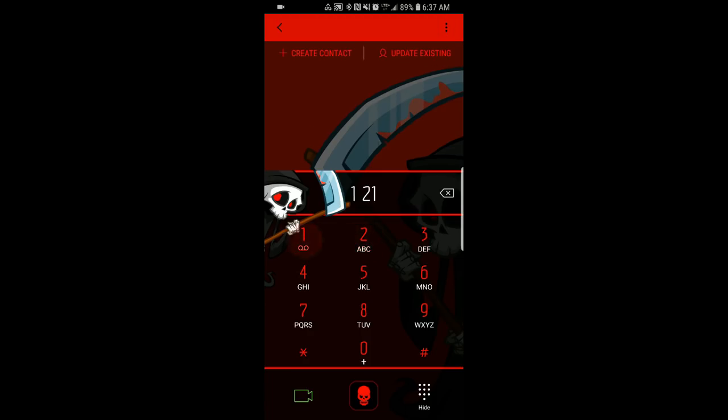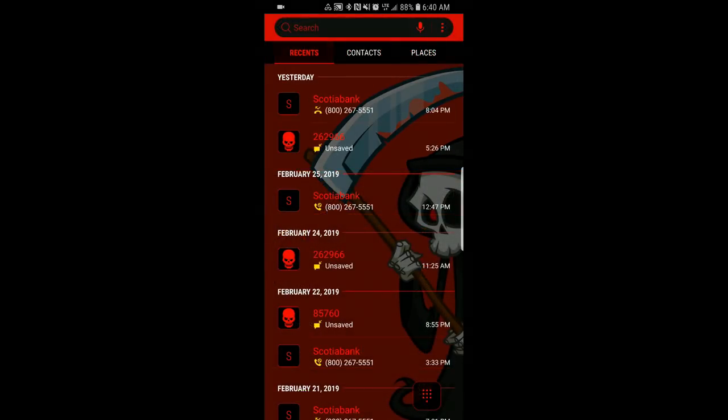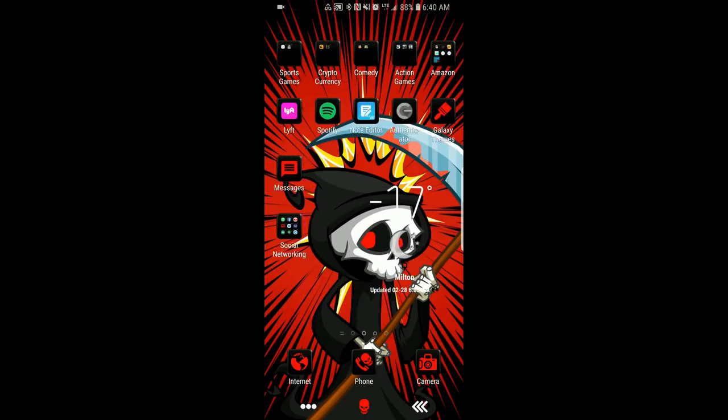The Reaper even makes an appearance in the phone area, which is quite lovely. The text for the digits has been switched to white as you type, making it easy to see against the dark background. The skulls also appear in your messages area, and everything is set in a black and red color theme which looks great on the phone and is a great companion to the similarly themed watch face.